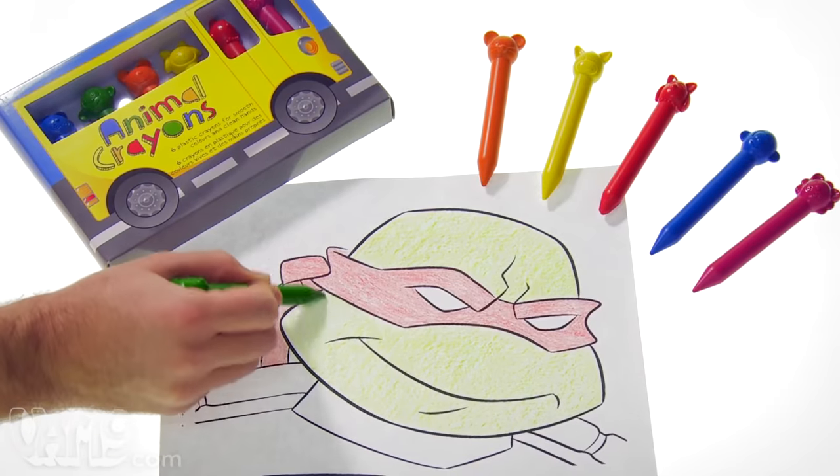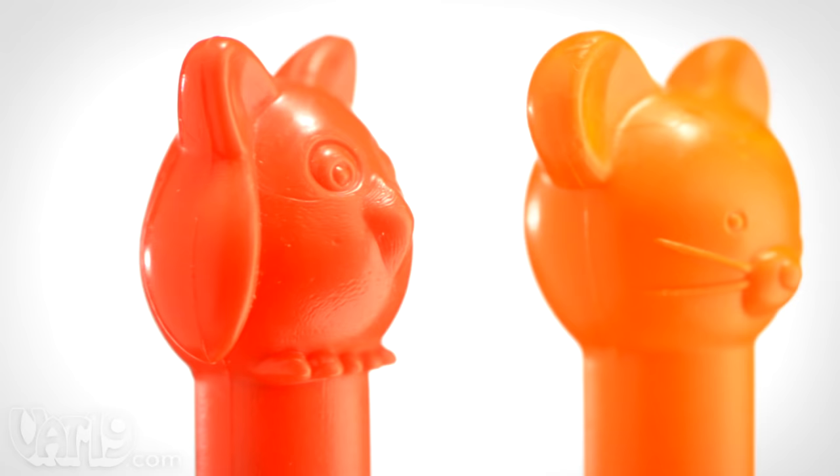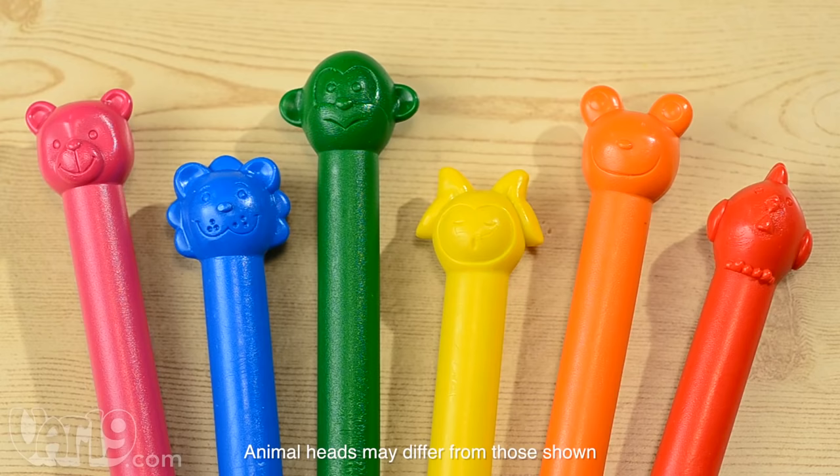Animal crayons are plastic crayons with a cute animal head molded on top of the stylus. Each set of crayons includes one of each color: red, orange, yellow, green, blue, and pink. Each crayon in a set features a different animal shape.